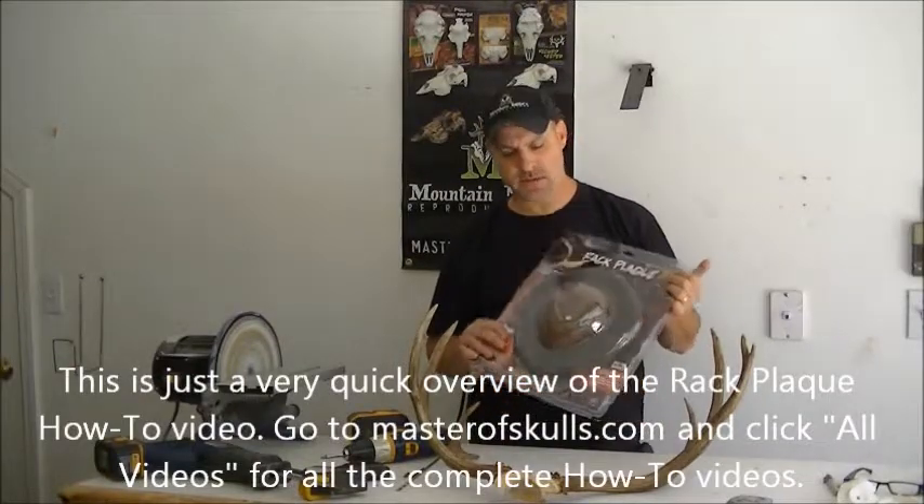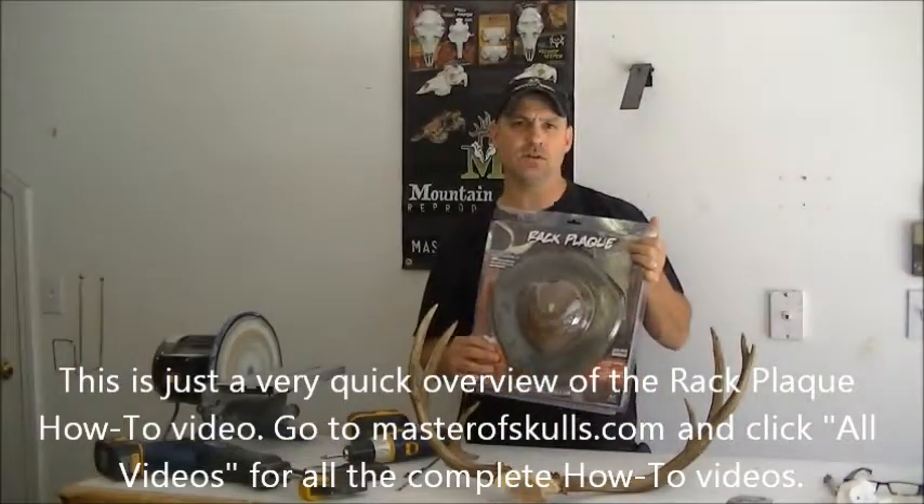Hi, I'm Mike with Mountain Mike's Reproductions. Today I'm going to show you how to use our rack plank and wood finish veil.